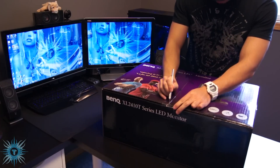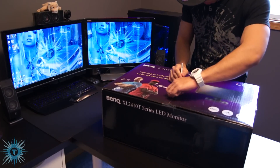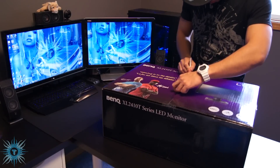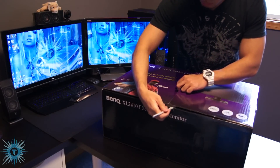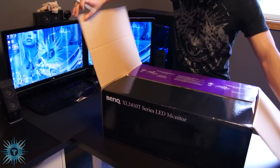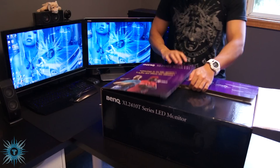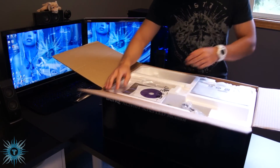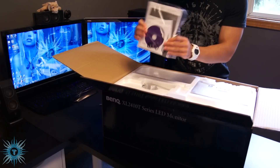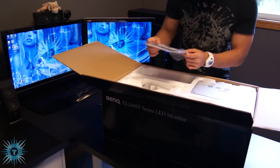It's just a piece of tape on top that you cut open. The first thing you see is the manuals and CDs as well as your warranty information.